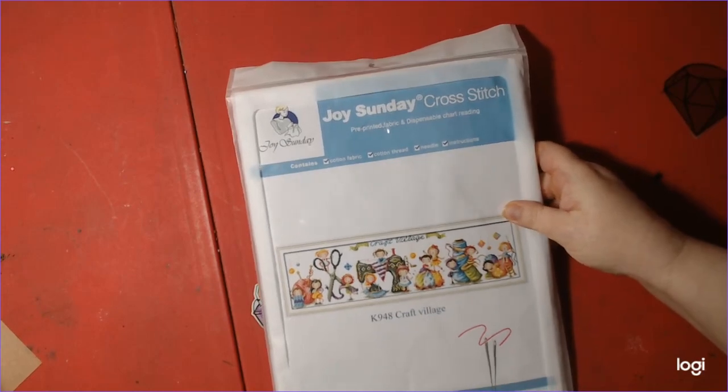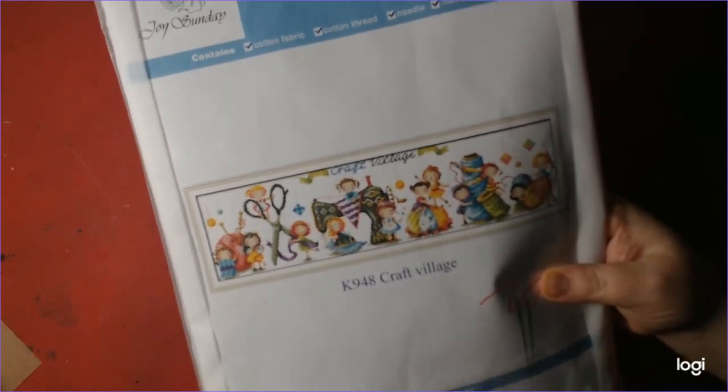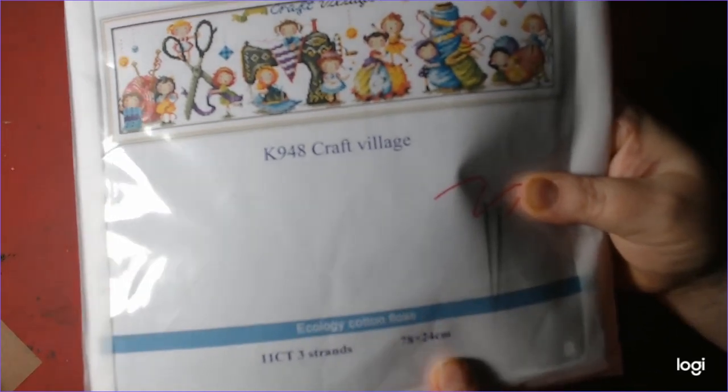This is a Joy Sunday Cross Stitch. It's called Craft Village. It's 11 count, 3 strands, and it's 78 by 24 centimeters.